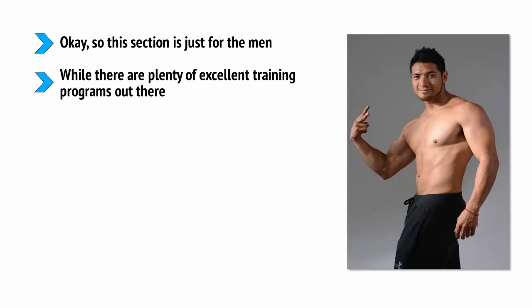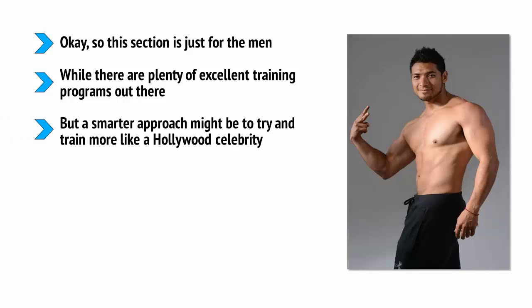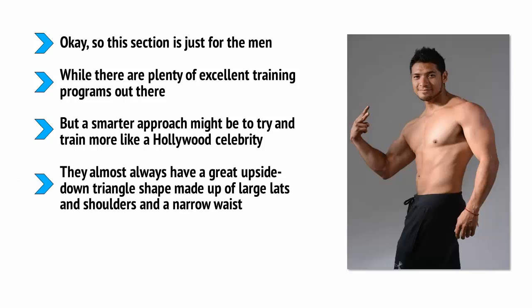While there are plenty of excellent training programs out there, the big problem is that they tend to focus on building strength or performance without giving much thought to aesthetics. Even those workouts aimed at helping you look and feel better will almost always take the approach that any fitness looks better. But a smarter approach might be to train more like a Hollywood celebrity. If you take a close look, you'll find they very often have similar physical features — almost always a great upside-down triangle shape made of large lats and shoulders and a narrow waist, combined with great arms and flat abs, which together creates the Hollywood look.